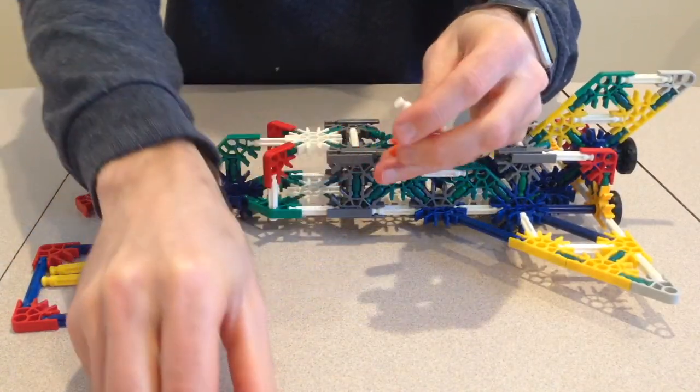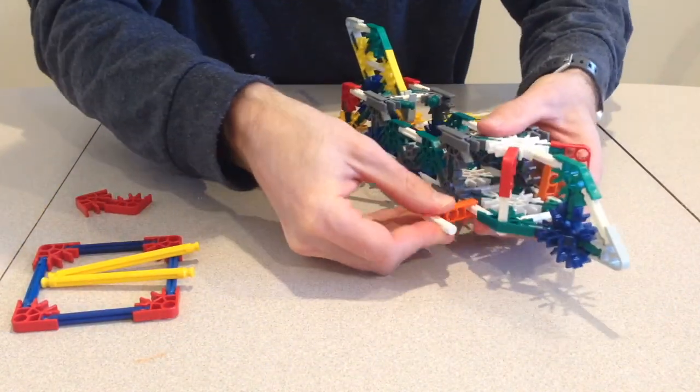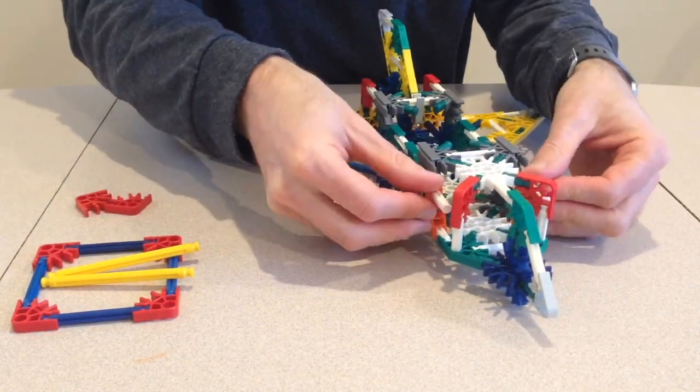Finally, I can add the finishing touches by adding the doors to the cockpit, and then payload bay doors which allow access to the inside of the fuselage.